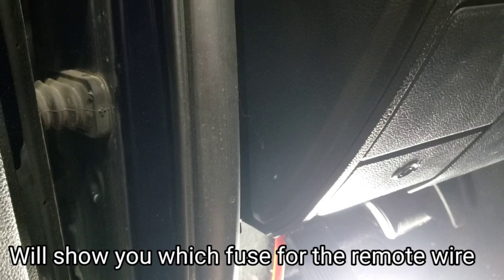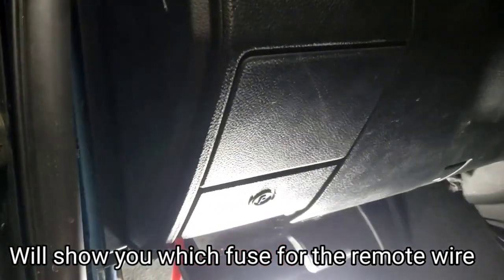Now I'm going to run the high-low converter — the line-out converter — around here, not here but up here. And then I was going to run a remote wire, but actually I don't need a remote wire because I'm going to use the Kicker KISS LOC 2.